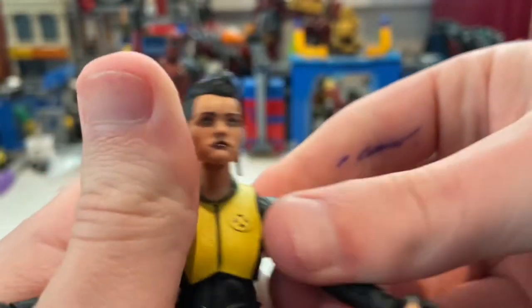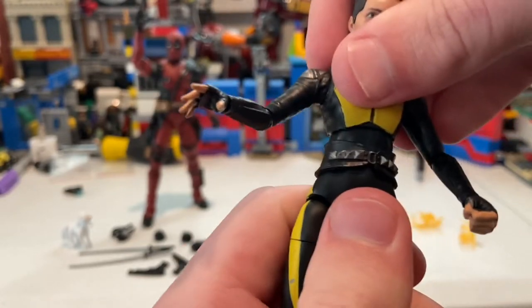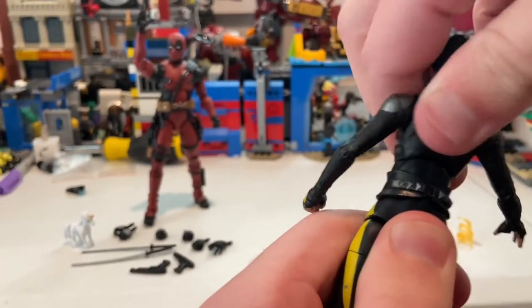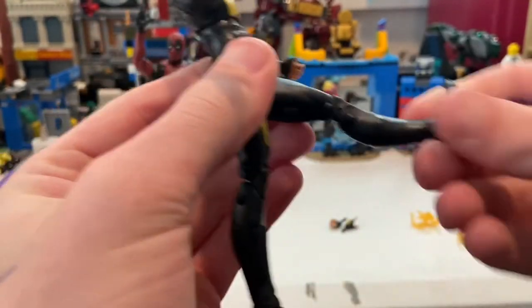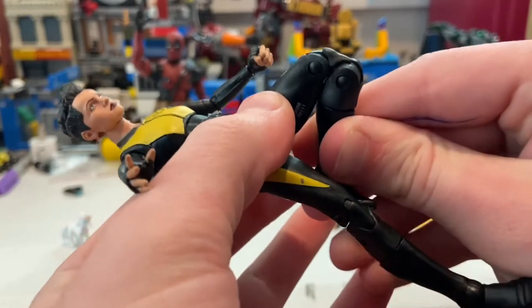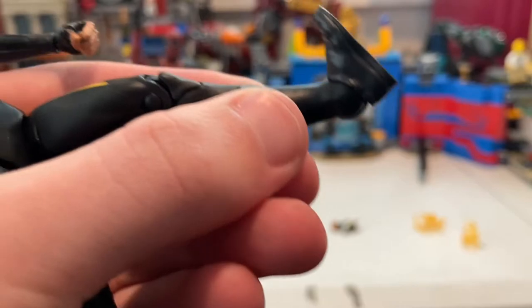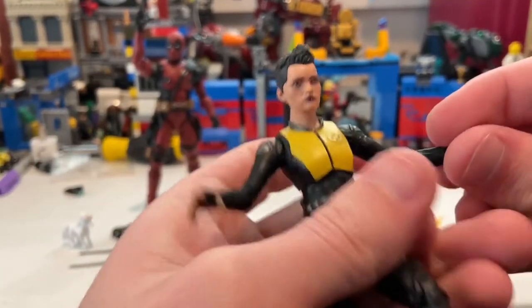She has a ball joint at the diaphragm, but you get almost no forward movement — just a little backwards and slight side-to-side with 360 rotation. Her legs can kick out a little bit forward but zero backward. She does have a thigh cut, double-jointed knees, a shin cut, ankle hinge, and good ankle pivot.